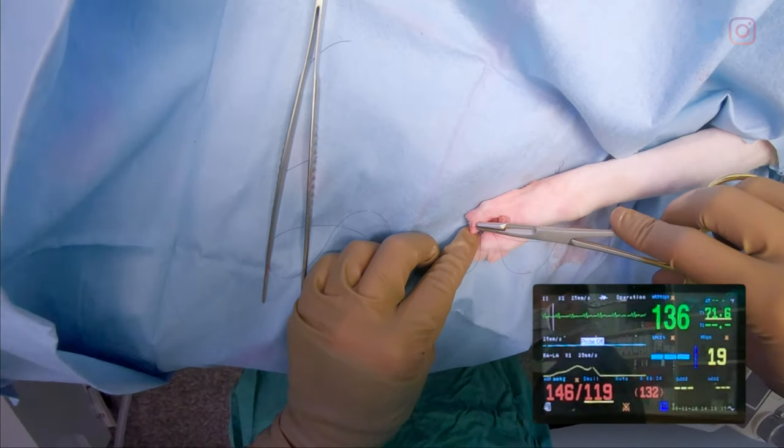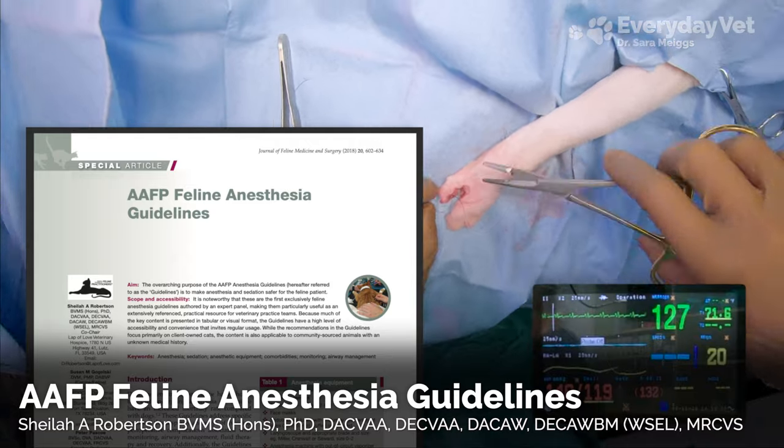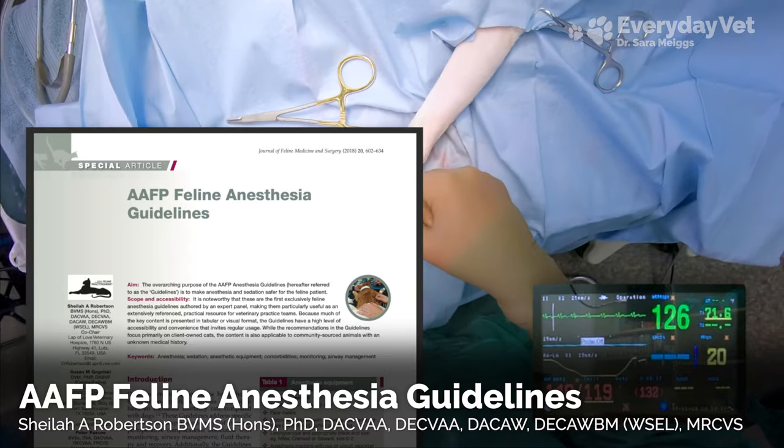The American Association of Feline Practitioners actually has a really good article on how to troubleshoot low blood pressure as well as other aspects of anesthesia. I'll make sure to put a link to that page in the video description below.